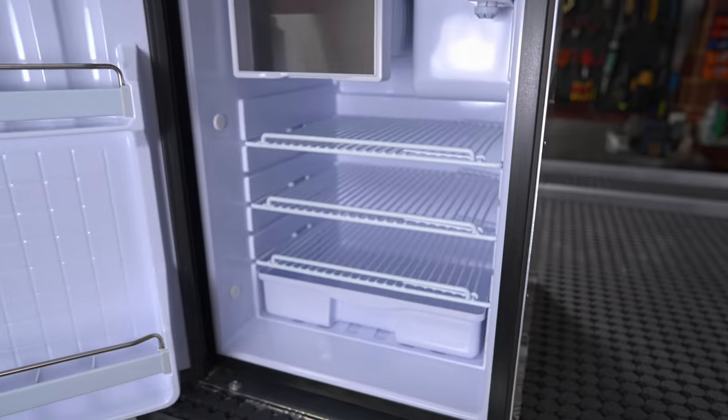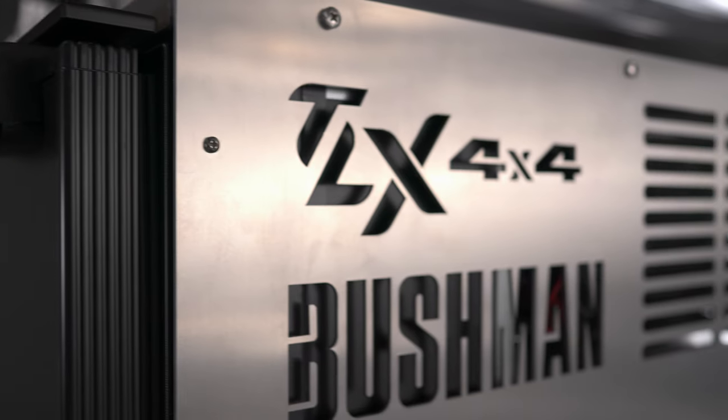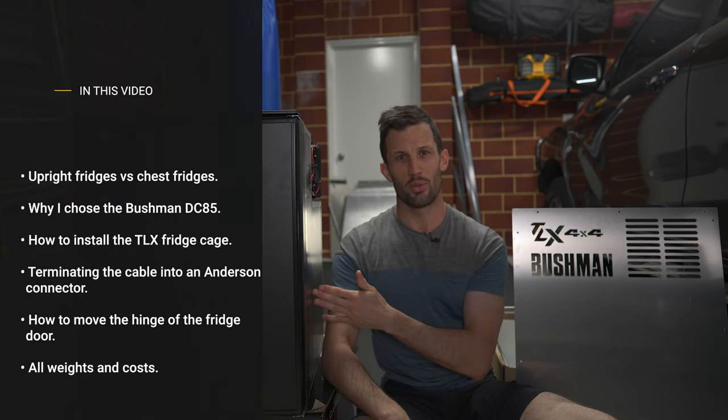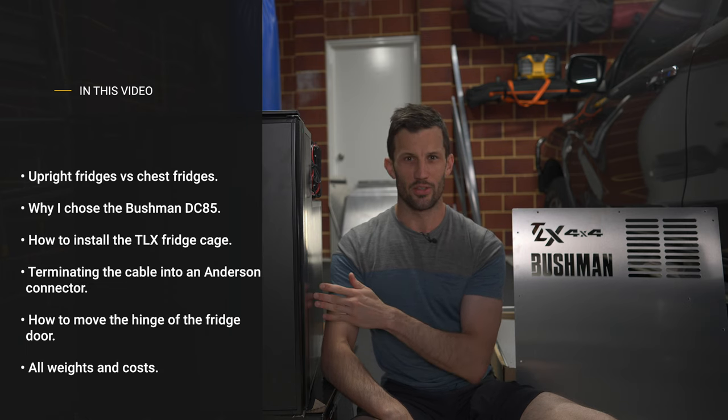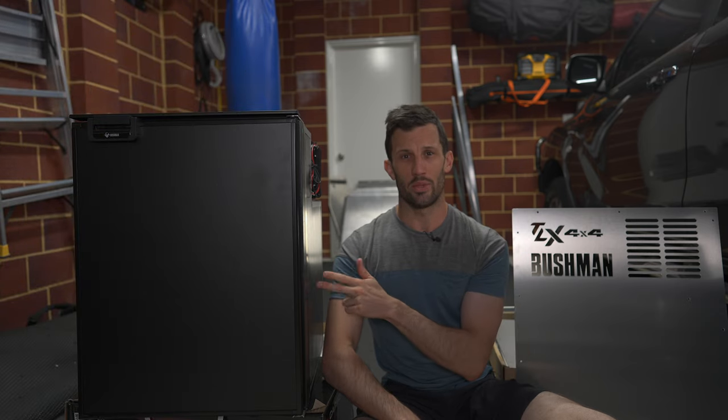G'day guys. In this video I'm going to be installing a Bushman DC85 upright fridge into a canopy using the TLX 4x4 Bushman fridge cage. I'll be covering the install step by step, a comparison between upright fridges and chest fridges, why I chose this fridge, all the weights and costs, cable termination into an Anderson plug, waterproofing the canopy floor, altering the door hinge side, and once it's all installed we'll turn it on and see how many amps it draws.